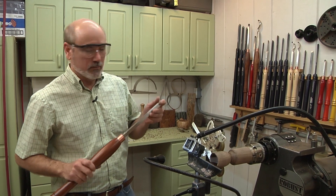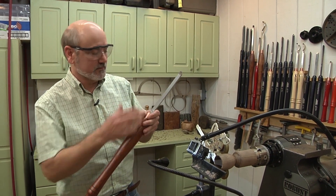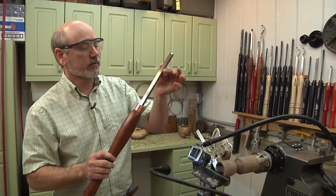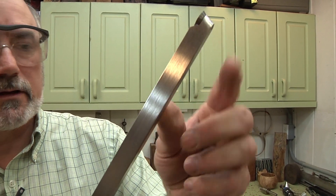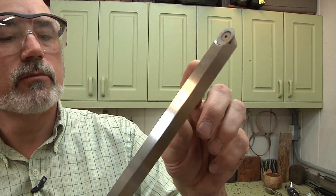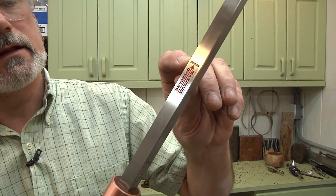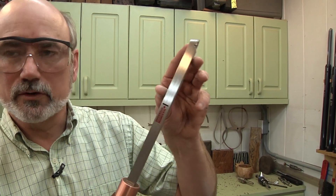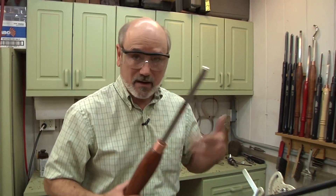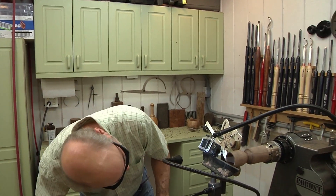Now we're all set up again. One other reason I like using this Easy Wood tool when I do this — see how thick the shaft is on this? It resists vibration really well. The other one's got a thinner shaft and it's great for delicate stuff. But you can see I can overhang this this far right now. It's got a maximum mark right there to help you out. So this will go deep enough to do the cup on the goblet without any vibration.